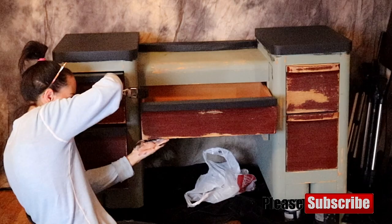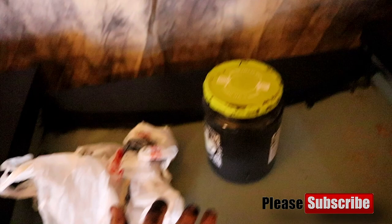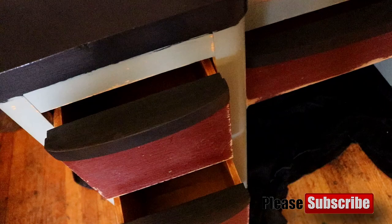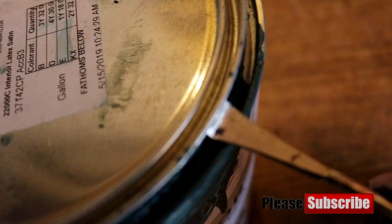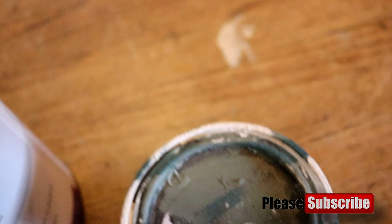We're just going to continue on with painting these drawers. Now that our first coat has dried, it is time for coat number two. We're just going to apply that in the same manner as coat number one, and then move on to our other color, which is a light teal color.